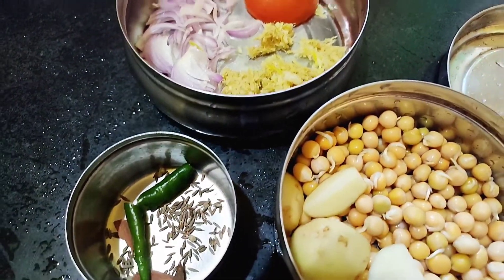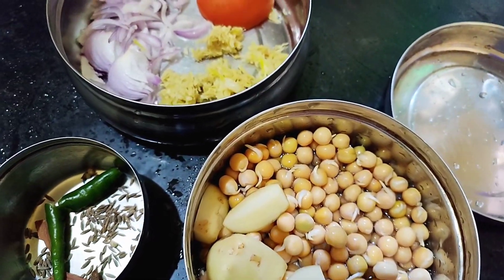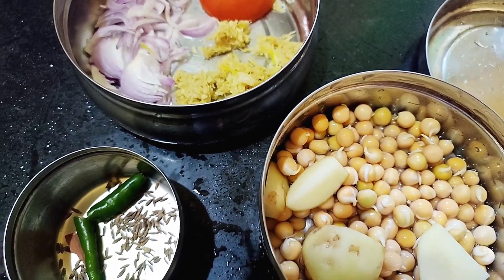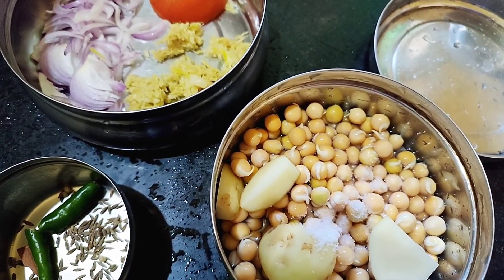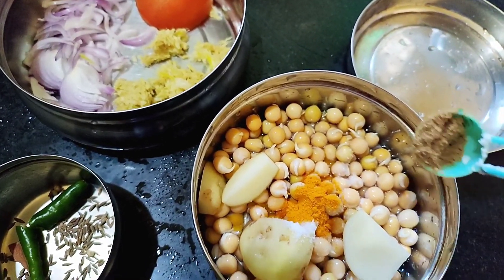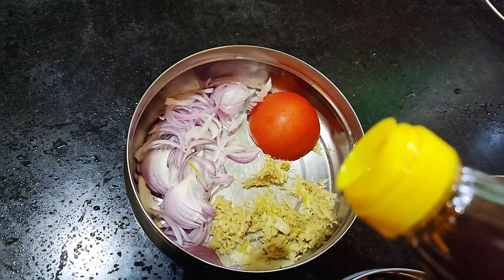Now I am going to add a very small amount of water into pot number one because the peas have inner water. I am adding salt, turmeric powder, and cumin powder. Here I am just adding mustard oil.